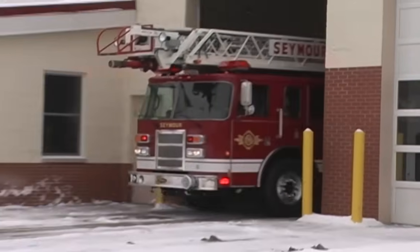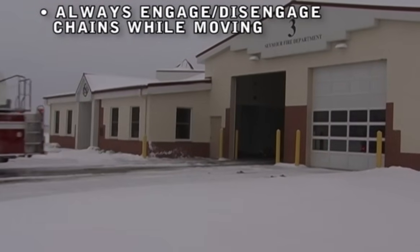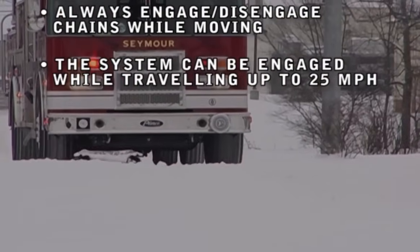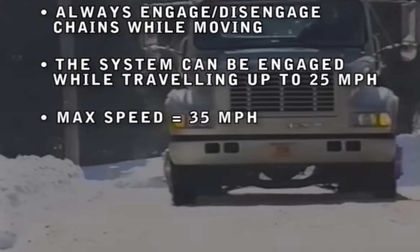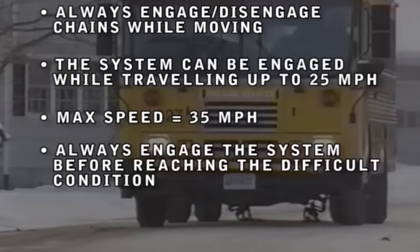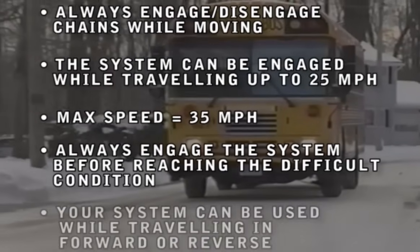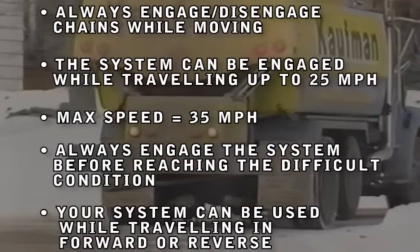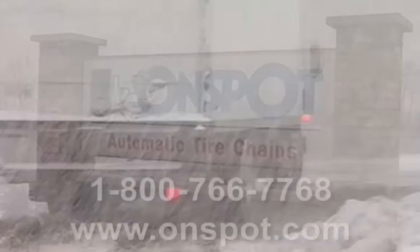As a quick review: always engage and disengage your OnSpots while the vehicle is moving. The system can be engaged while traveling at speeds up to 25 miles per hour. Do not exceed 35 miles an hour with the chains deployed. Always engage the system before reaching the difficult condition. Use your system while traveling in forward or reverse and to reduce stopping distance. Refer to the dashboard sticker for additional operating instructions of the OnSpot system to enhance the productivity and safety of your vehicle.